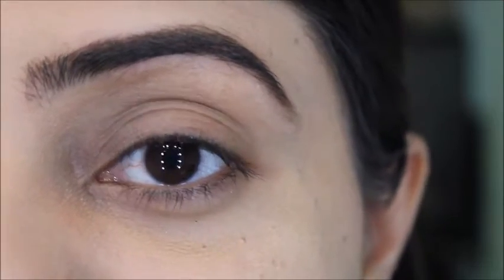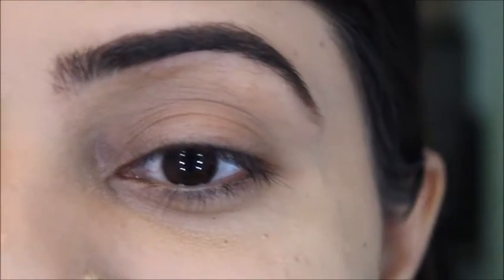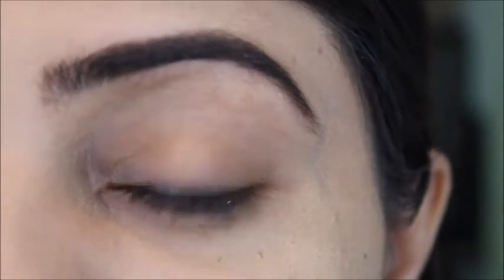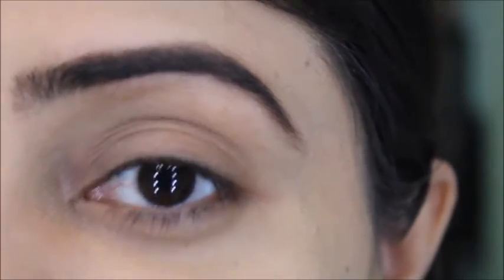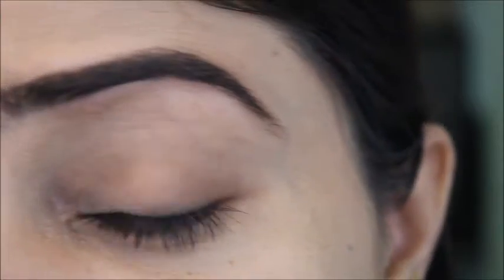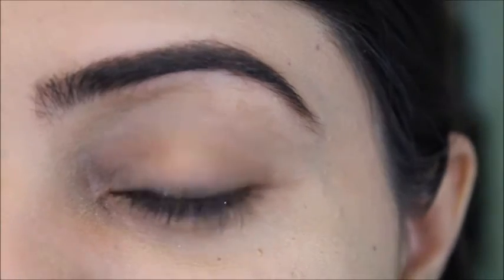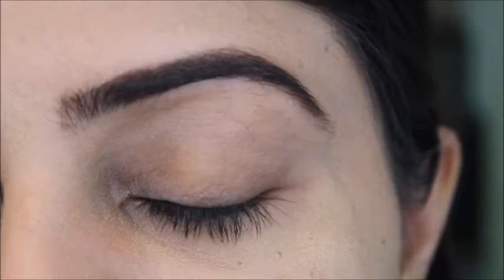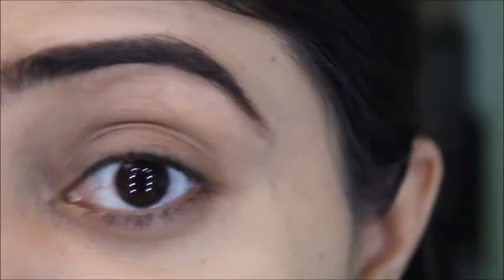Today's makeup video is all about party makeup because there will be lots of partying and weddings. This season is especially wedding season in the South Asian community, so I've decided to do a cut crease eye makeup, which I've never done before. I'm on a mission to try new looks, and this is a pink sort of makeup look using the Morphe 35F palette — the only palette I'll use today.